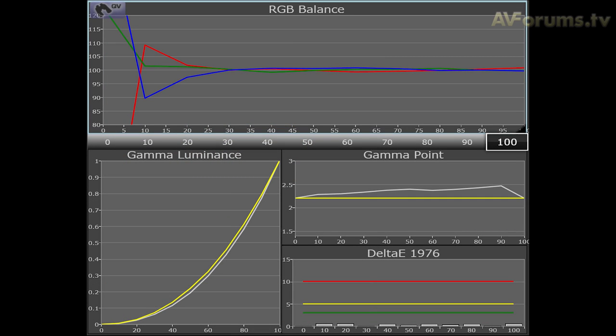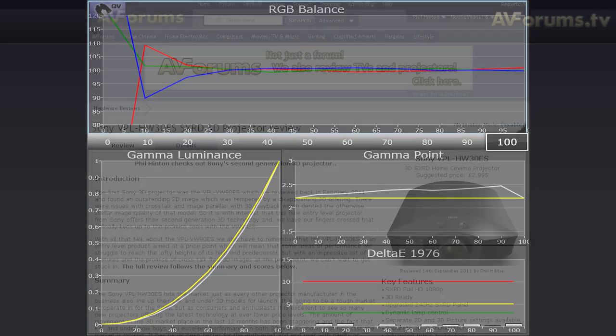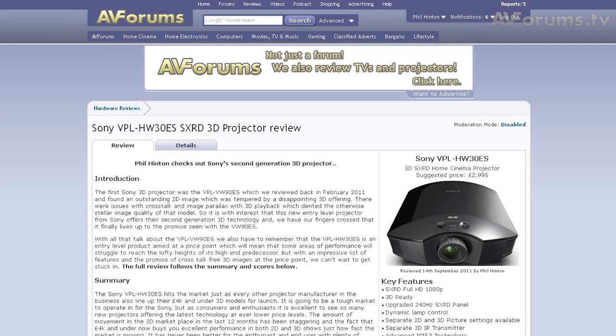Calibration controls are available for white balance which can hit reference levels when calibrated correctly, but sadly the real colour processing CMS system does not work correctly and it adds artefacts to the image when used. We cover this issue in detail in the full written review.